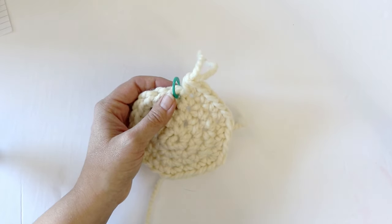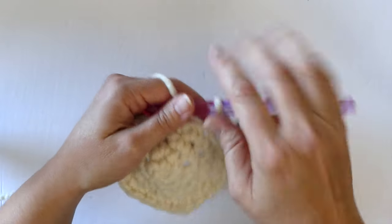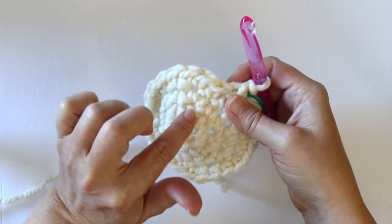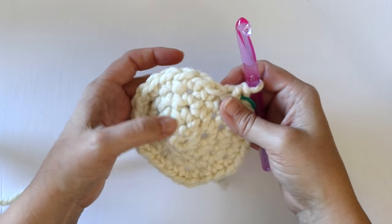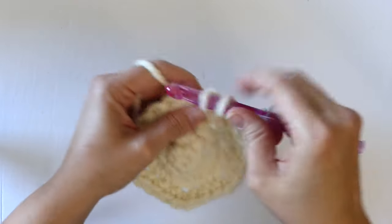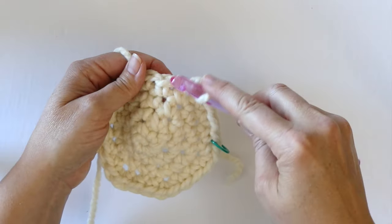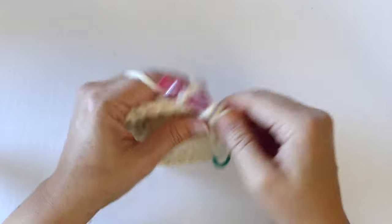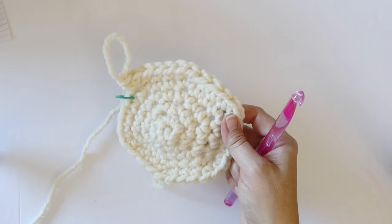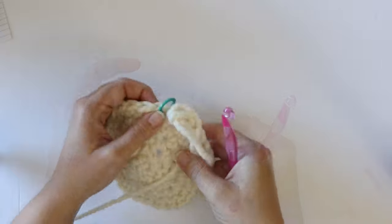So we work one single crochet in three stitches, then two single crochet in the next, and continue that all the way around. At the end of round five, we should have 30 stitches — and we confirmed that count. For round six, we're going to be working one single crochet in the first four stitches, and then two single crochets in the next stitch. We'll continue that pattern all the way around.